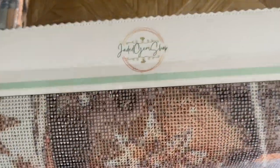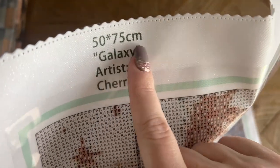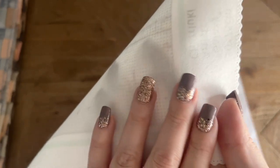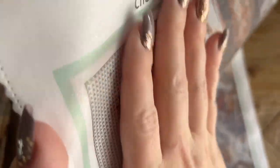Here's a little tour of the canvas. We have branding at the top for Jaded Gem Shop, nice scalloped finished edges so you won't have to worry about fraying. The size is here — 50 by 75 centimeters — the title is Galaxy, the artist is Cherryuki. I really like the material of the canvases — it's really sturdy. Where a lot of times this softer short-lint can be floppy or fold-prone, this is a nice thick material. The plastic is really thick and sturdy, and she uses poured glue on her canvases — really sticky, really easy to work with.